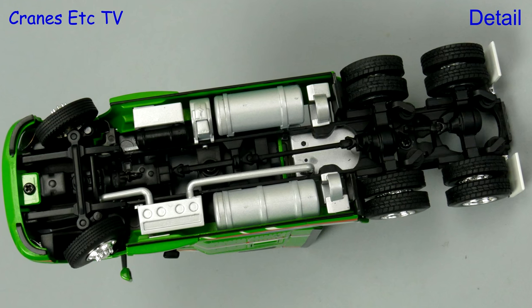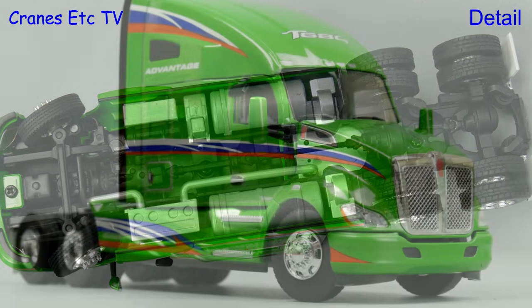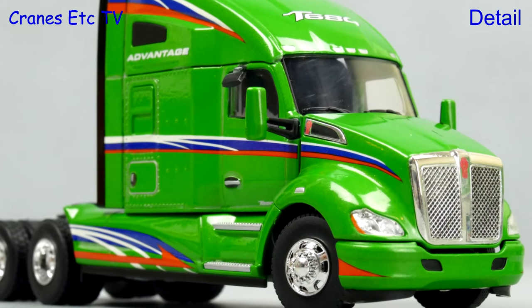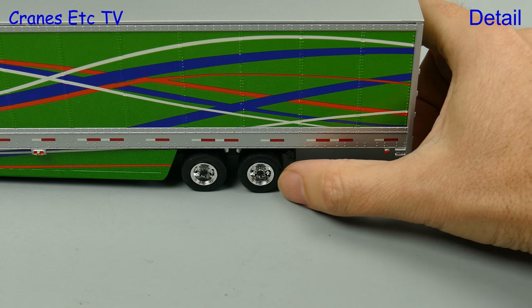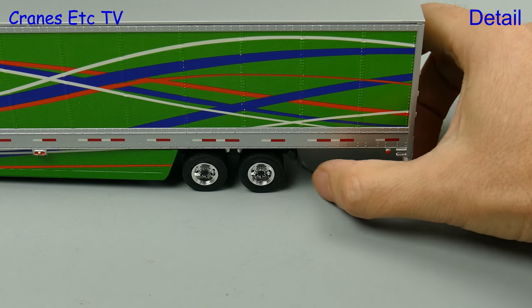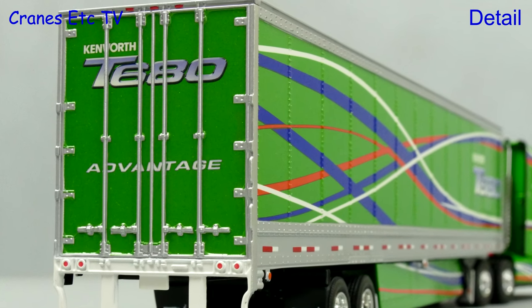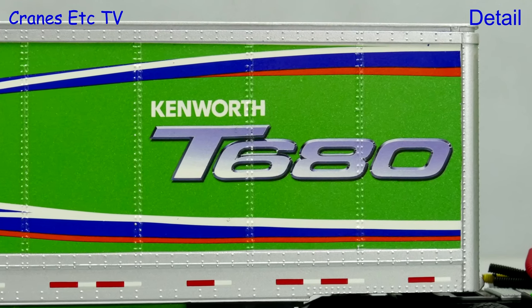Looking at the Kenworth, unsurprisingly the chassis is the same as on the Peterbilt, but the body is different at a detail level with some very nice touches like the highlighted bolt heads on the sleeper cab. The trailer is the same as used on the Peterbilt and one nice touch is the rubber mud flaps. The detailing of the rear doors is really nice and the sharpness of the paintwork and graphics on the sides is excellent.